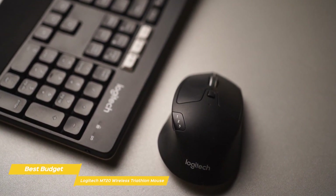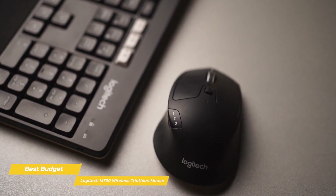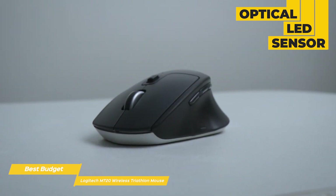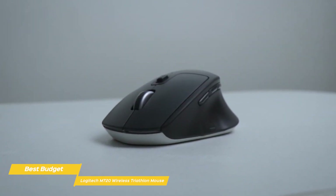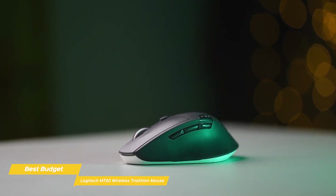The battery life at 24 months is also pretty incredible and one less thing you need to worry about. The M720 utilizes an optical LED sensor set at 1000 CPI. Unlike a lot of Logitech's MX lines, the native CPI on this mouse can't be readjusted, but with the Logitech Options software, you can modify the cursor rate. Despite the lack of adjustability, the mouse performs with accuracy and precision.